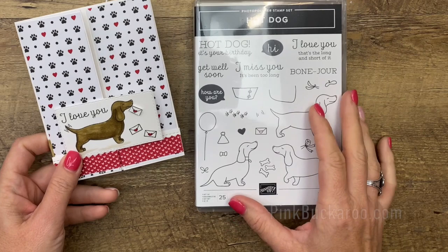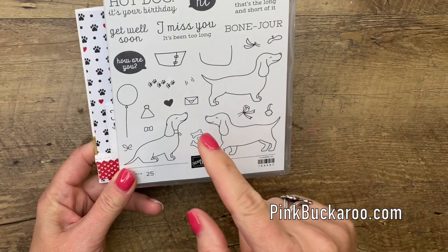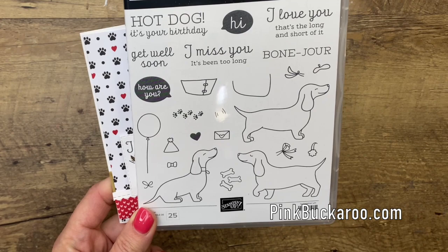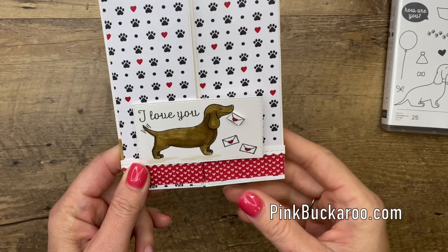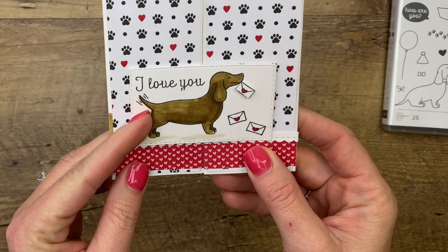Hey everybody, Erica Sirwin here from Pink Buckaroo Designs. I can't wait to show you this card - it's a little bit silly but it's the idea that popped in my head as soon as I pulled out the hot dog stamp set. I love a stamp set like this where it has clean line images that you can color with your stamp and blends. It's got lots of cute little accessories and some really cute punny sayings. It says 'I love you, that's the long and short of it,' so I made my wiener dog really really long on the inside.